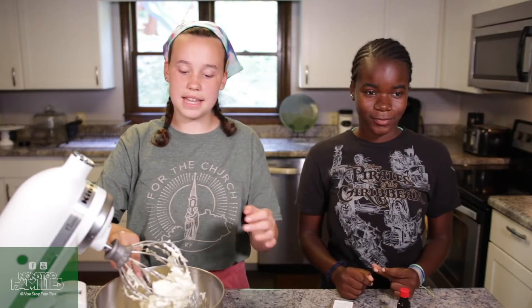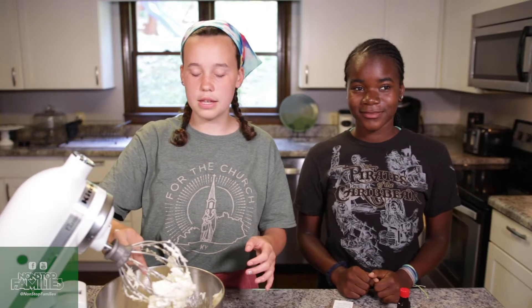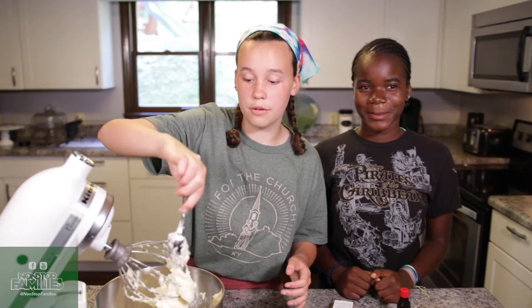Depending on how you mix it and what mixer you use, you're going to probably have to scrape it out of the whisk, and that's what we're having to do right now.